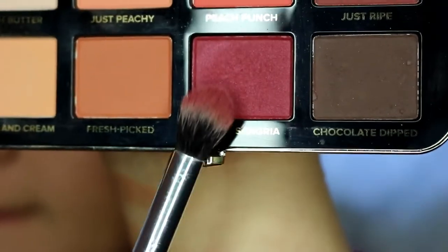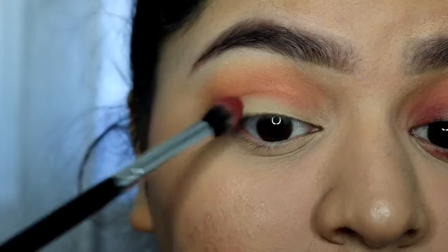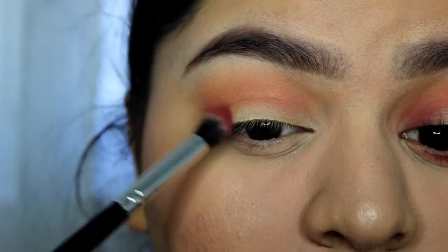Now taking the shade Peach Sangria, I'm applying that to the outer corner and inner corner of my eyes.